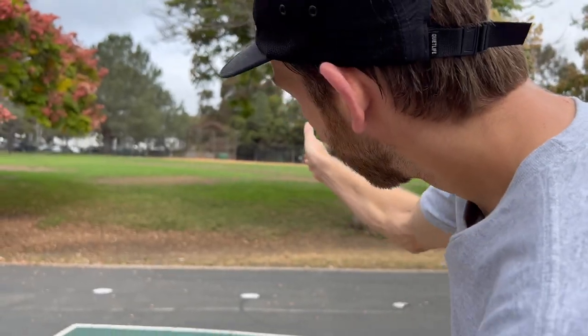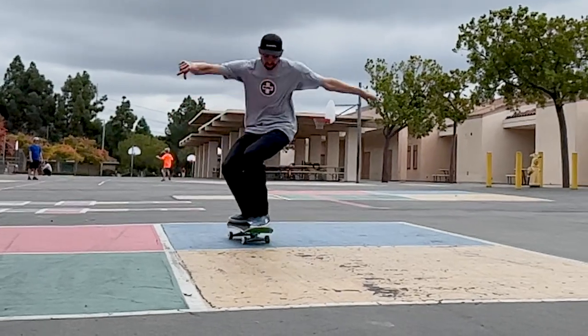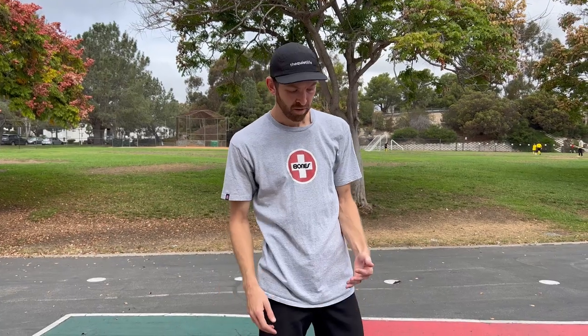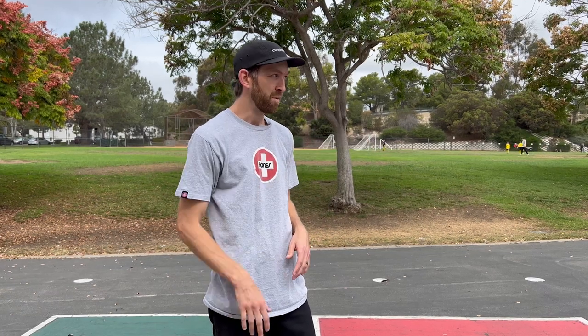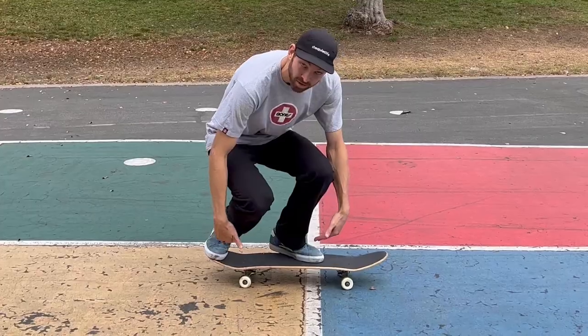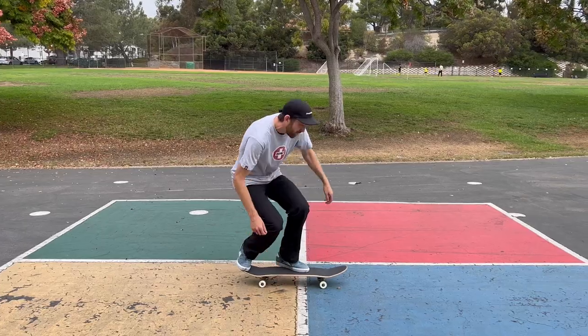When I'm rolling up for frontside flips, I go pretty straight — just think of going straight. Sometimes it helps to curve just a tiny bit. I'm regular, so it'd be like looking this way and just curving a little bit this way. It helps my front foot feel a little bit more secure and sturdy on my board by giving it a little curve in. But going straight works pretty well for most people too. So you're rolling up, bent down real far, up on your toes. Now comes the pop.